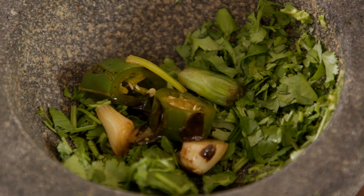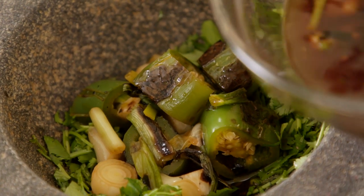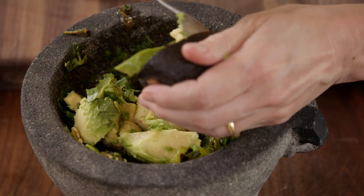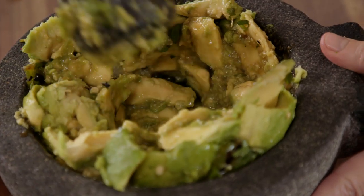What I'm going to do now is add some of these chiles toreados. I'm going to add my two avocados, just a little bit of salt, and then I'm just going to mash away. So juicy, so chunky, and so pretty.